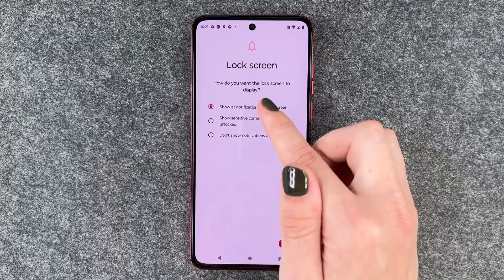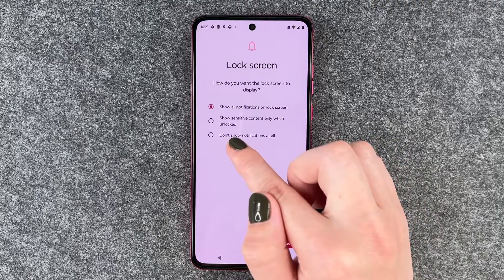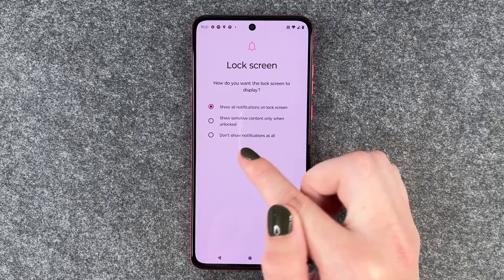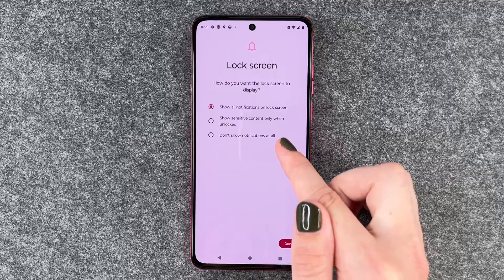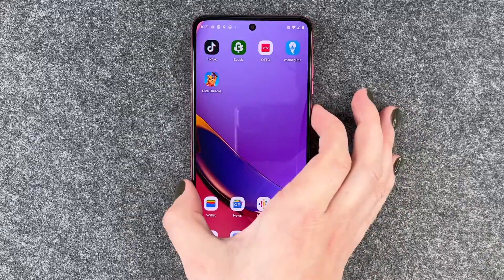Now we can choose what we want the lock screen to display: show all notifications on the lock screen, show sensitive content only when unlocked, or don't show any notifications at all. You can choose what you like and then say Done, and now we have a pin.